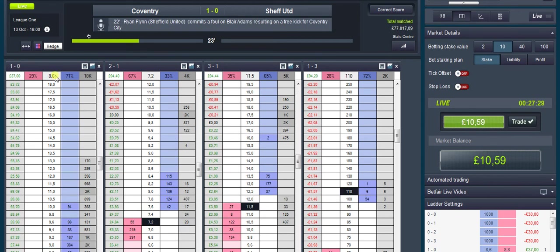Okay guys, as you can see I managed to get the one-nil up to £37, which covers us — £30 we've got stuck in the correct score match odds. Obviously we still got the draw there.